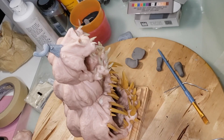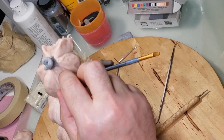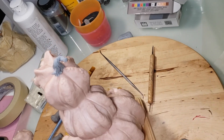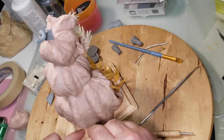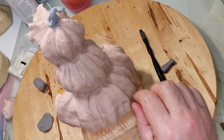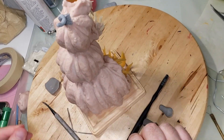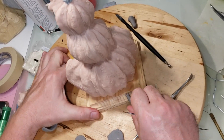If you go to the store and look at ugly pumpkins, they've got all kinds of warts and nubs on them — so that's what I'm doing here. He's not going to be a pretty jack-o'-lantern; he's going to be carved from an ugly pumpkin, so I'm adding ugly pumpkin parts. He's got a lot of pimples.